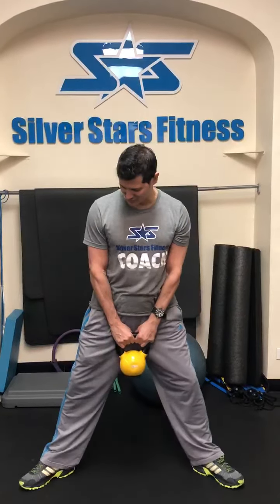The first thing I want you to do is we're going to separate the feet, double the width of your shoulders. Your foot is pointing outwards at about a 45 degree angle, so I'm going to take a look at my feet and make sure they're pointed at the right angle.